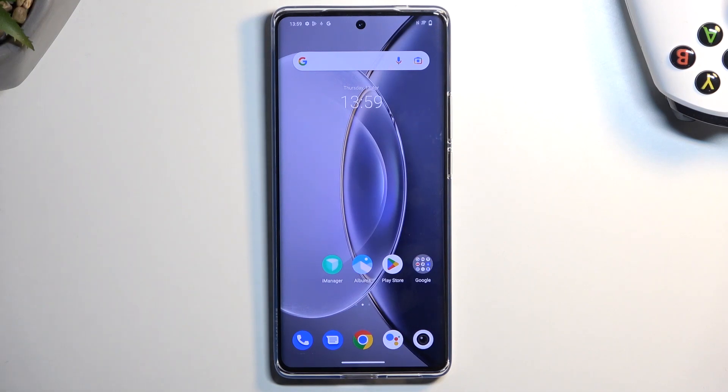Welcome and follow me — this is a Vivo X90 Pro and today I will show you how you can hard reset this device through recovery mode.